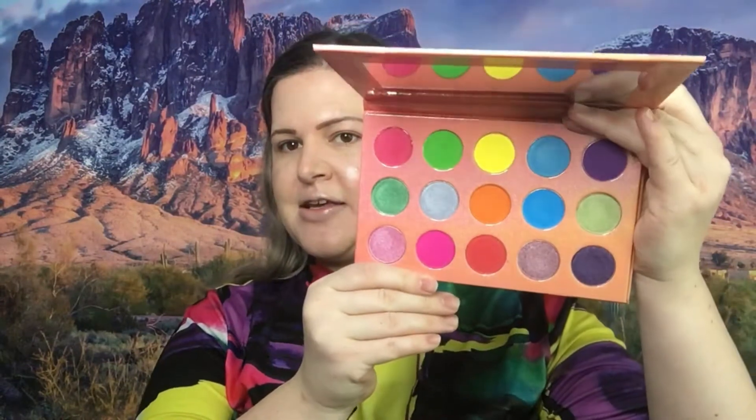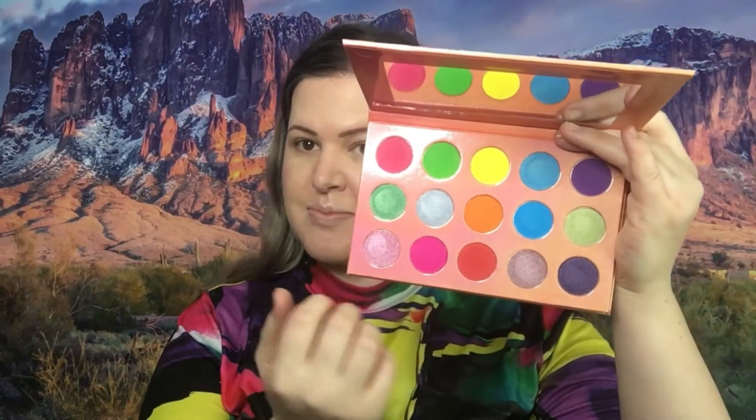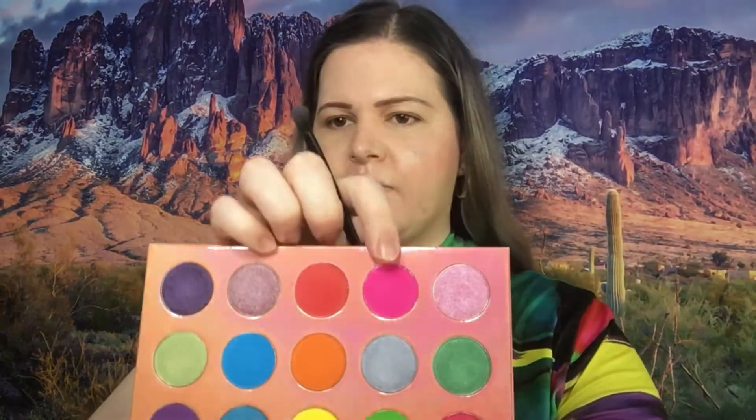Let's go ahead and take a look inside the palette — those are the colors — and this is a first impression, so I'm gonna try to put as many of these colors on my eyelids as I can possibly fit. It really just gives me a feel for the formula and the color story in the palette. I think I am going to start with this color right here.